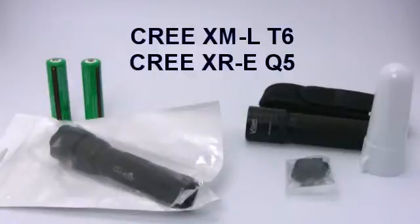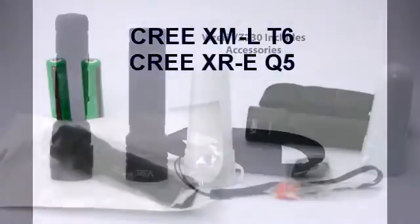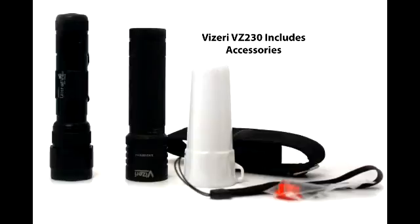The Ultrafire has a Cree XM-LT6 LED unit and the Vizzeri has a Cree XR-E Q5 LED. These flashlights have identical user interfaces. They both have the same five modes that are changed via the on/off button and a memory feature to remember the last mode.